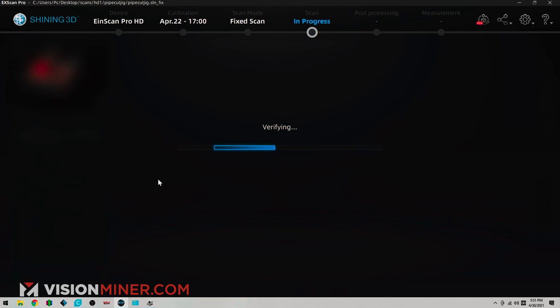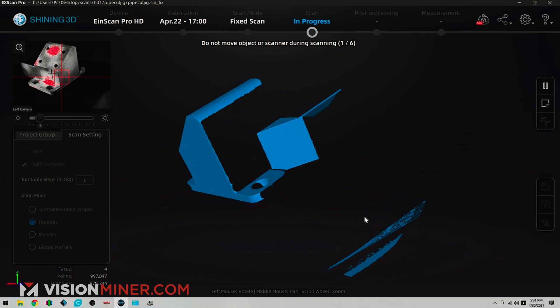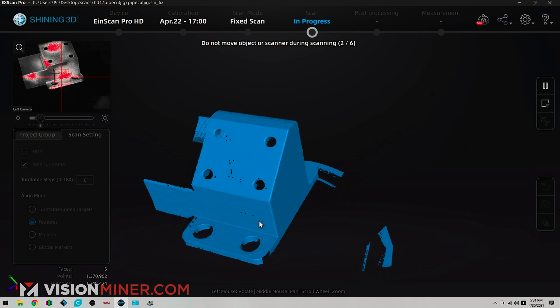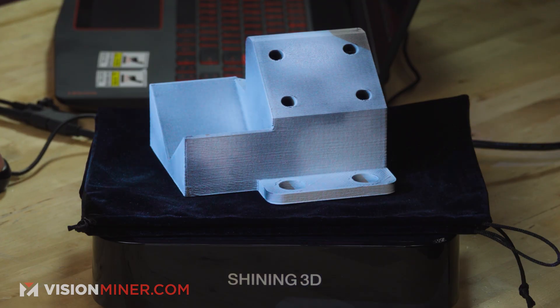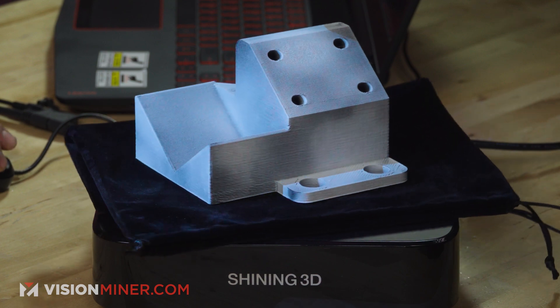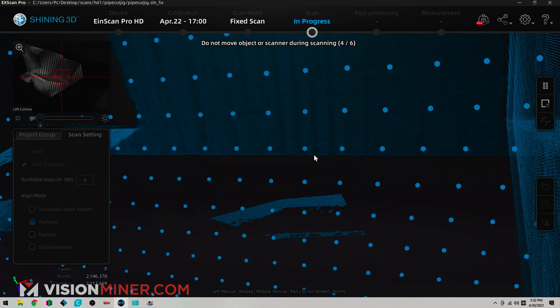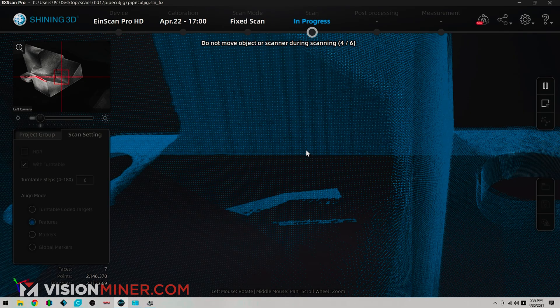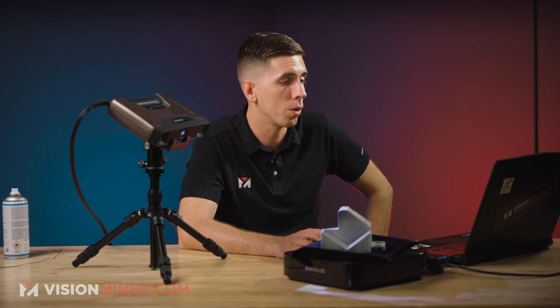I'm just going to hit go. It's going to do a little verification process where it goes around a couple times to make sure it can detect enough features, and then it's going to go around and do all six angles. So we've got one angle there. When I zoom in you can see all the actual points — you're really generating millions of points and a big mesh of data that then gets meshed into a 3D object: an STL, OBJ, or something for your CAD program.